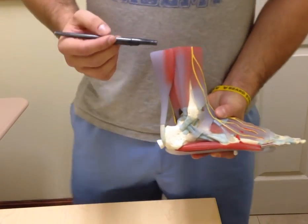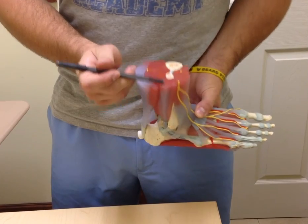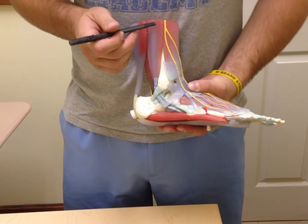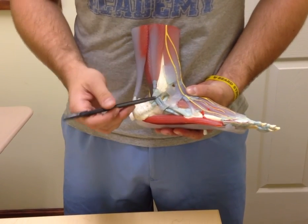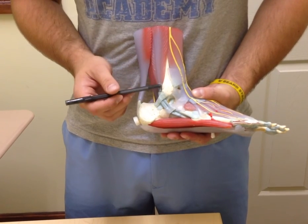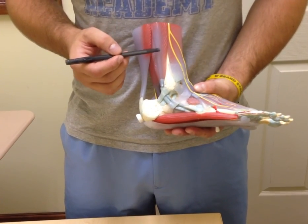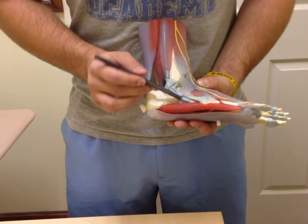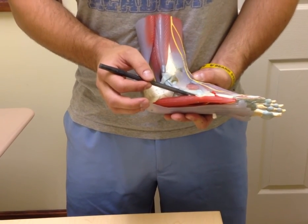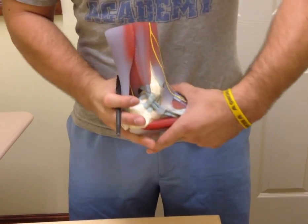Now moving to the lateral compartment — we have two distinct muscles here that help in eversion of the foot. First we have the peroneus longus muscle and its long tendon, and on top of that we have the peroneus brevis muscle. Both are innervated by the deep peroneal nerve, which is not shown here. The peroneus longus tendon twists underneath the peroneus brevis tendon and continues on to insert in the cuboidal groove of the cuboid bone underneath.